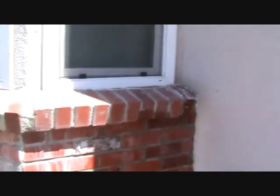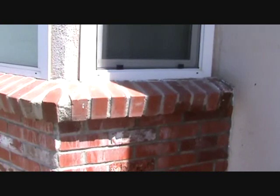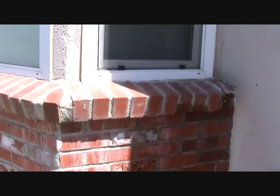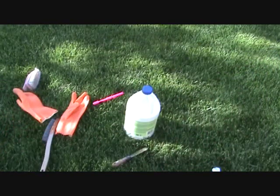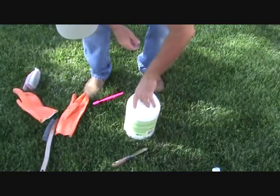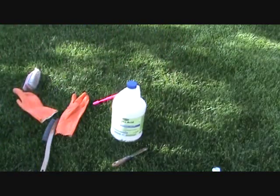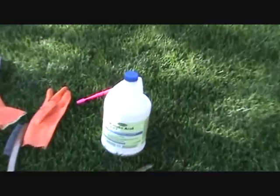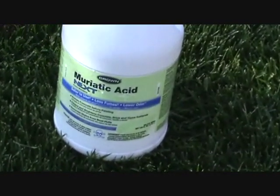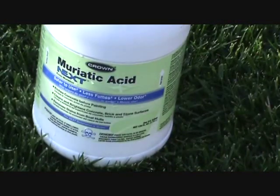This top edge really doesn't look too bad but I'm going to do it anyway because it's not going to take me that much longer and it's going to blend everything in. Let me tell you - you could work on this all day long, but if you don't have the right product, muriatic acid, you're never going to get your job done right. You can do everything possible known to man, but if you don't use the right product you're just not going to get it done right. Try this stuff next time.